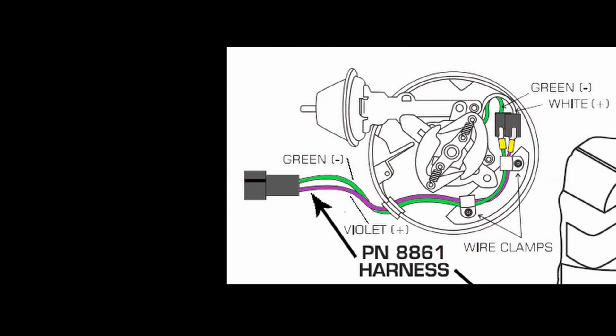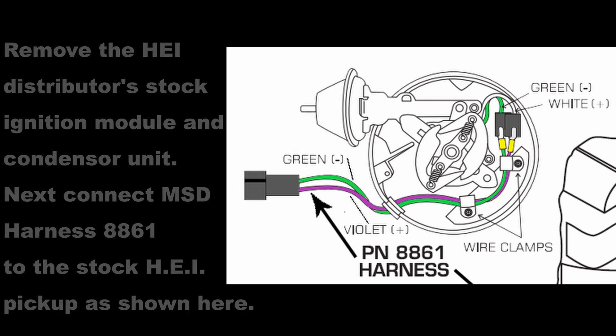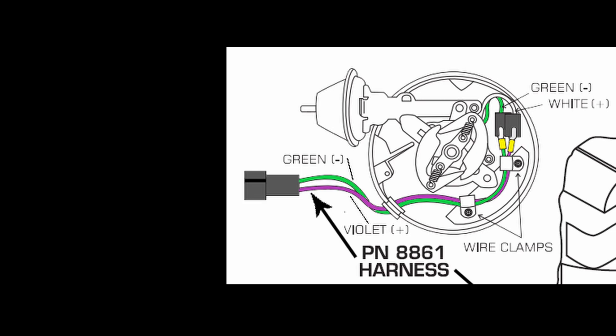When upgrading to an MSD box, you're going to want to remove the HEI distributor's stock ignition module and condenser unit. The only thing you're going to have remaining is that pickup in the center and the connector that comes off from it. Connect that connector to harness 8861 that comes with the MSD box — the white wire connects to the purple and the green wires line up in that connector. Then feed it out through the grommet and exit your HEI just as shown.